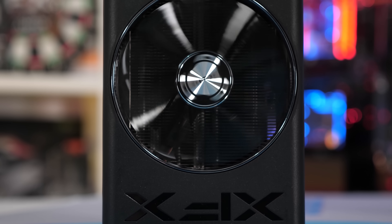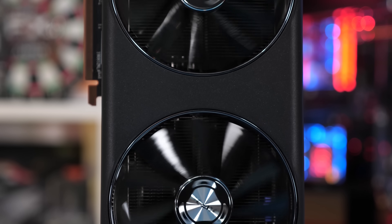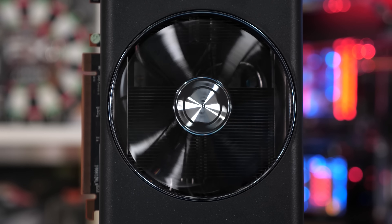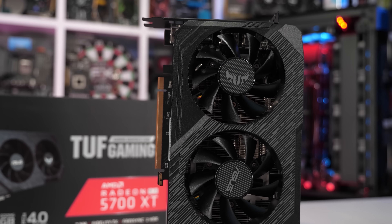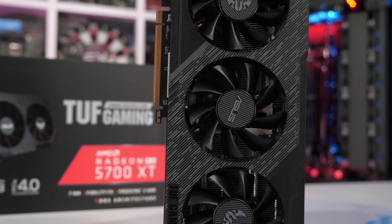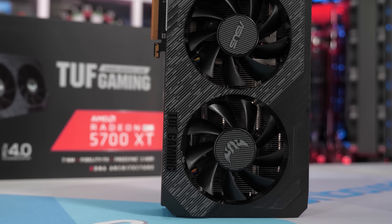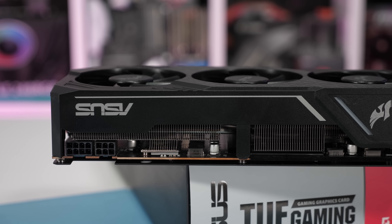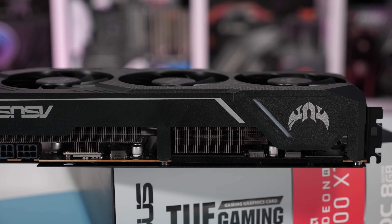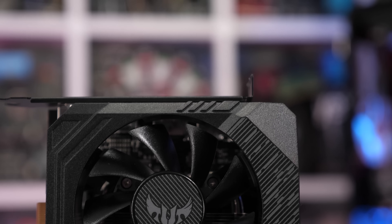It's worth noting that XFX isn't a big company, so this is a seriously impressive gesture on their behalf. To be clear, neither the MSI Mech, Evoke, nor the XFX Thick 2 5700 XT were anywhere near as bad as the ASUS TUF 5700 series — not even remotely close. None of those cards were at risk of total failure due to temperatures; they were just a little louder than they should have been. The TUF, on the other hand, is a ticking time bomb. So is it acceptable that ASUS continues to sell remaining stock, or should they have pulled these models from shelves and fixed the cooler, rather than simply discounting to flog off remaining stock?